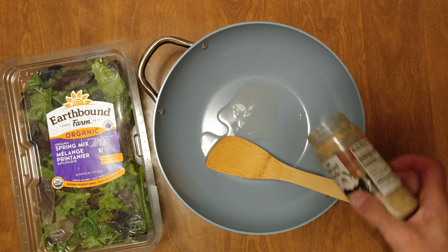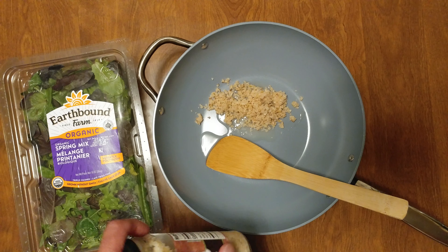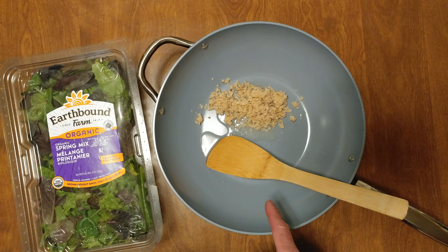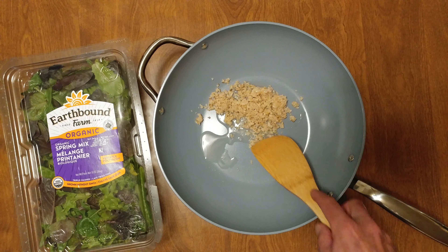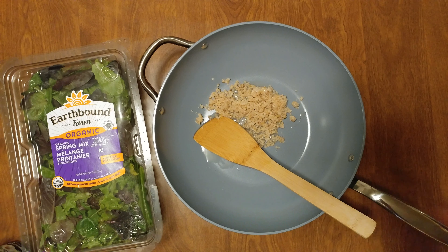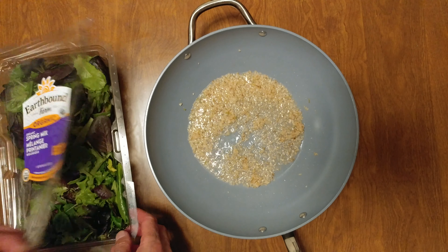I have a tablespoon of coconut oil — 100% pure refined. It has a higher heat point. And I have an entire head of minced garlic. I'm going to heat that up real fast, and then we're going to do some organic spring mix. Maybe a little bit more than a tablespoon.